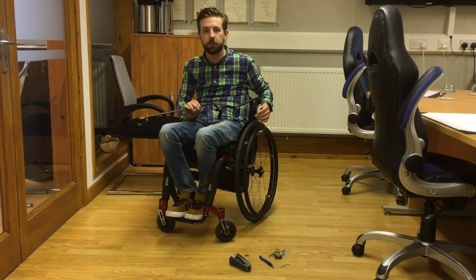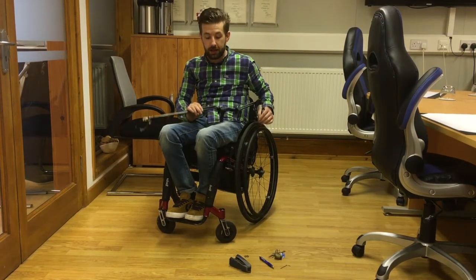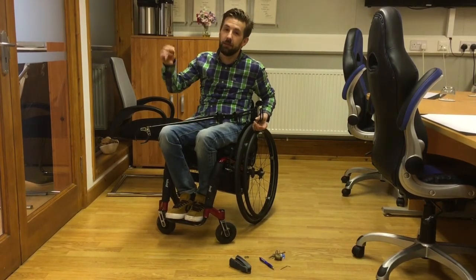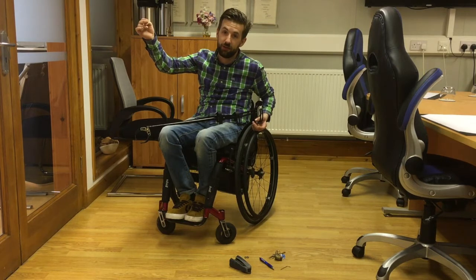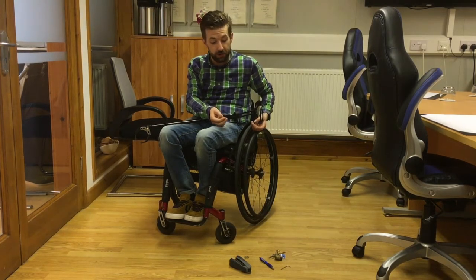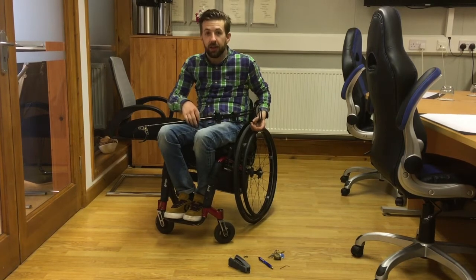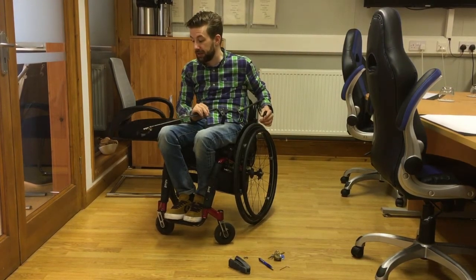This is the Reacher. It's a new product available on the Actifans store, and it's for all those times when you've struggled to reach something up high — maybe a coat on a coat hook, maybe something in the fridge — or when you've tried to reach something off the floor, either something smaller and fiddly, or something larger. This is the ideal solution for all that.